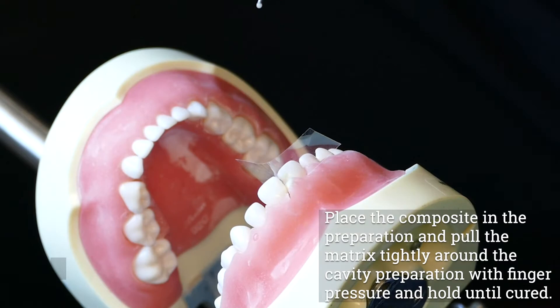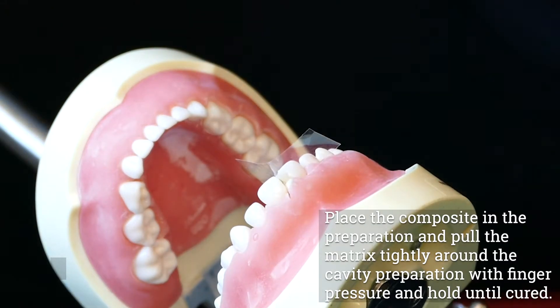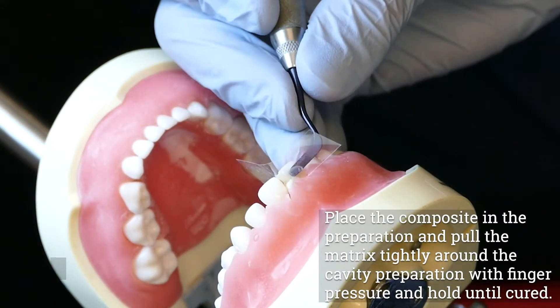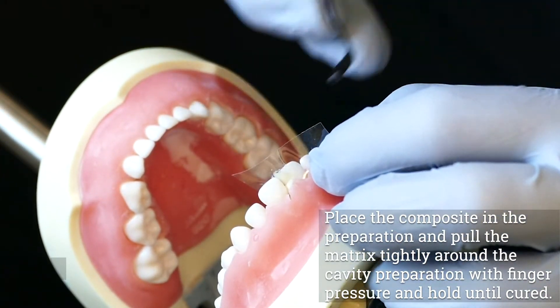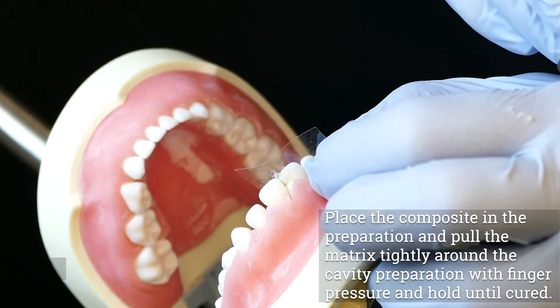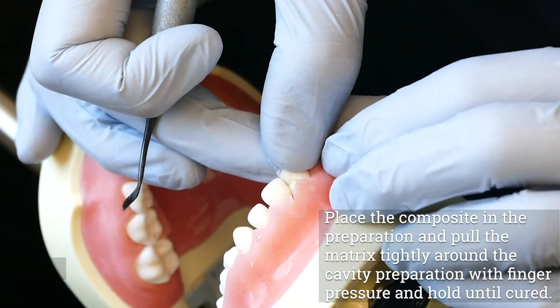Use flowable composite to fill the box portion of the preparation. With a plastic instrument or pressure syringe, place composite in the preparation. Pull the matrix tightly around the cavity preparation with finger pressure and hold until cured. Hold the visible light as closely as possible to the composite and polymerize according to the manufacturer's instructions. The light should be directed from both the facial and lingual surfaces to ensure complete polymerization. Avoid looking directly at the polymerization light when it is turned on.